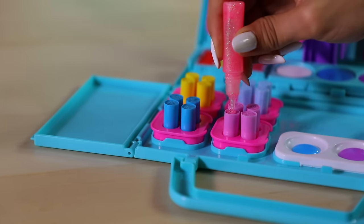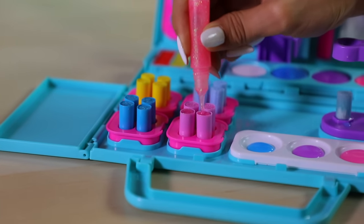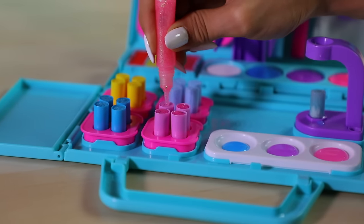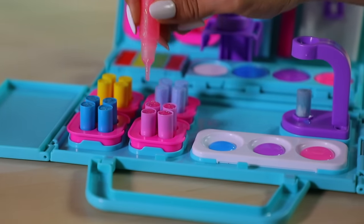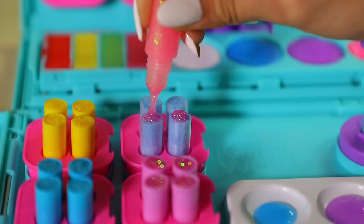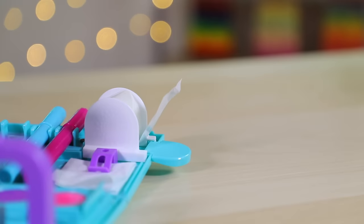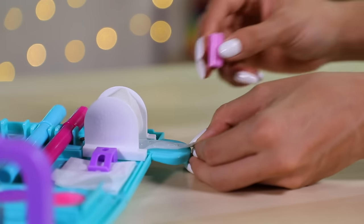Let's do some glitter tip pom-poms! The roller has adhesive dots you can stick to the bottom of your pom-poms.